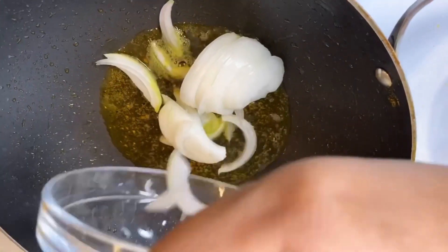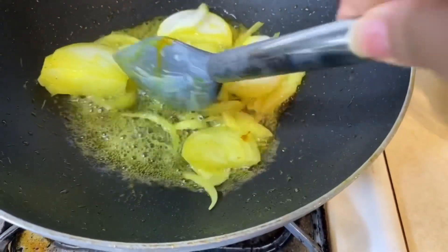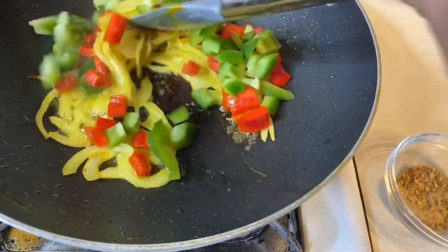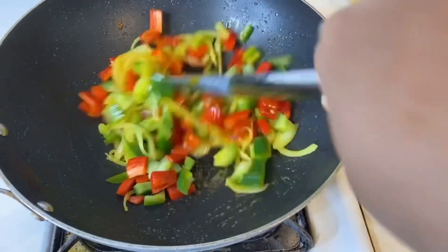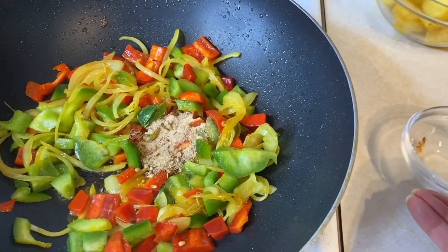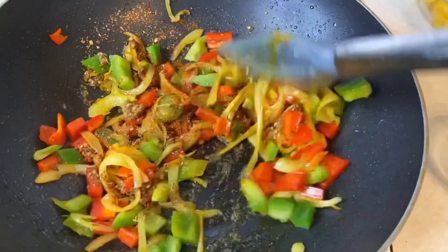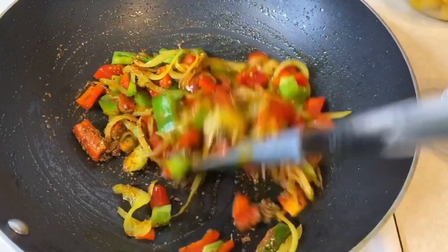In that same pan, add in the onions and sauté them for about five minutes until they start turning soft. Then add in the diced red and green bell peppers and give that a good sauté. Start adding in the spices — the coriander powder, crushed cumin powder, and red chili powder — and cook for another four to five minutes until everything starts turning soft.